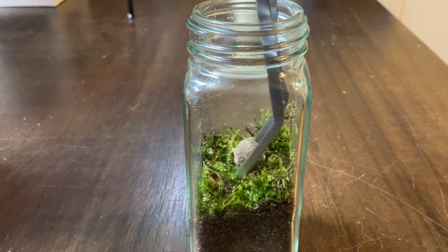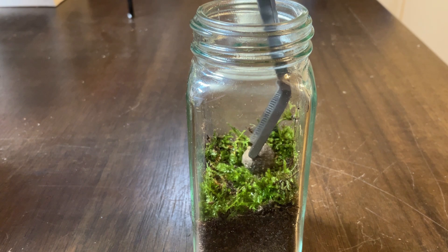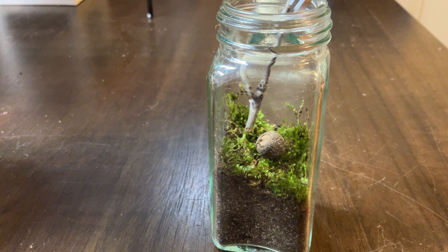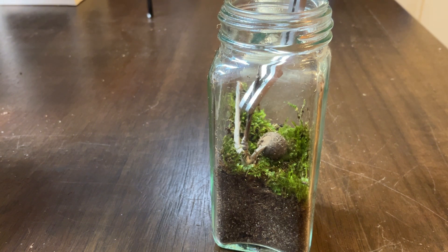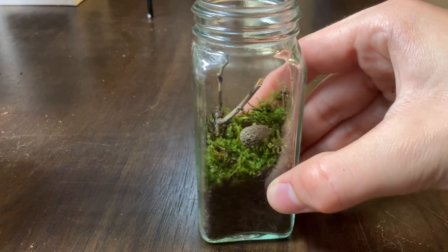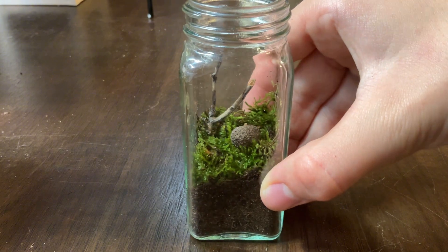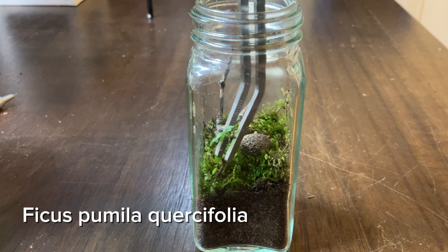I then added this botanical for more detail. Then in the back, I added this little twig to look like a dead tree. I got to experiment with it a little bit off camera. The jar looked great, but it looked like it was missing something, so I added a cutting of a Ficus Pumula Chorzifolia for more texture and interest.